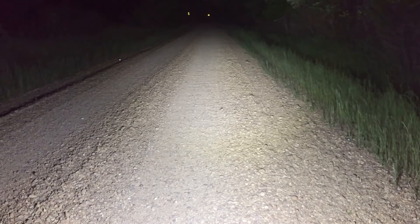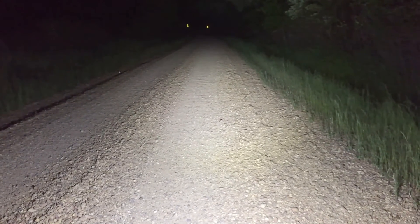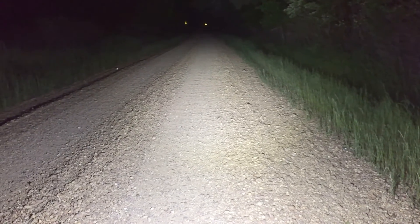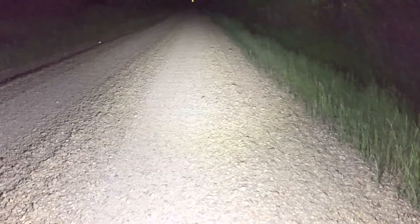Flood and spot combo. You can see there are two signs out there in front of me — they are about maybe 125 yards away. Now I'm going to flip off the LED light bar and show you what it looks like with just headlights. There's my low beams and you can't even see the signs.